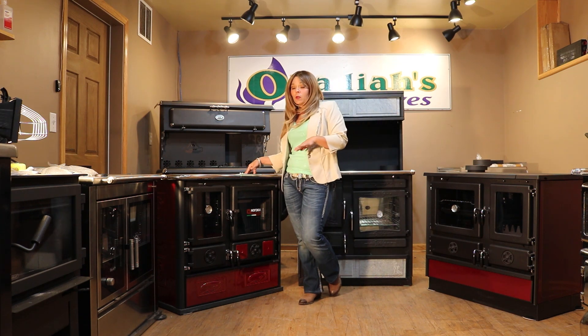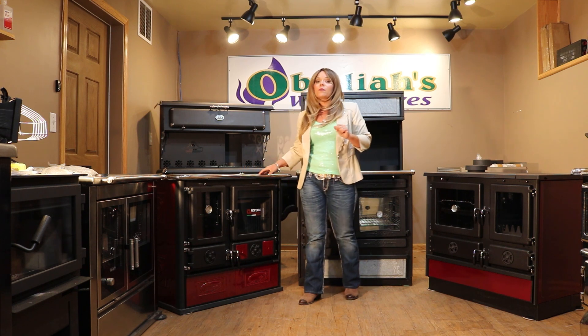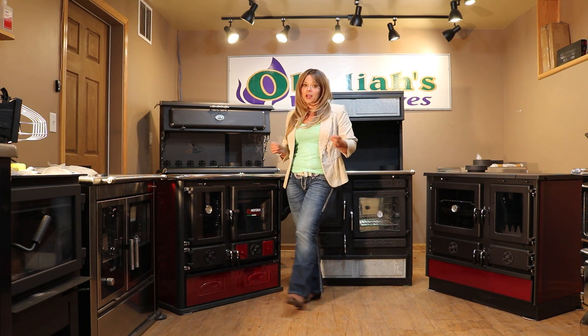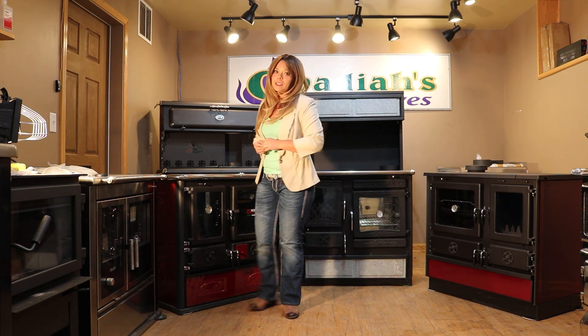Lenordica does have one model, the Millie, which has a warming oven option, but it is going to be a larger stove and it's going to be at a much higher price point.